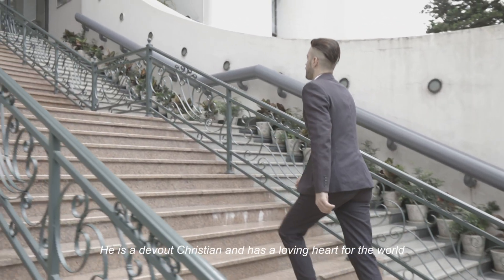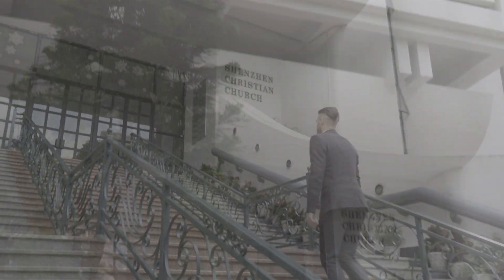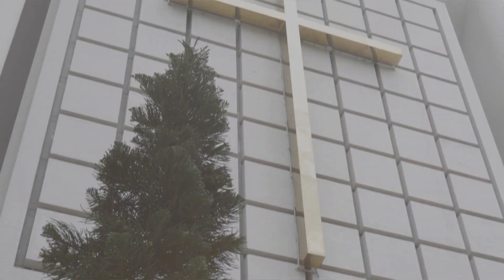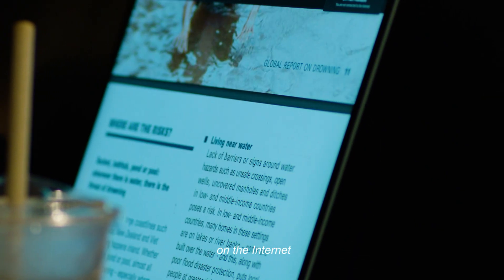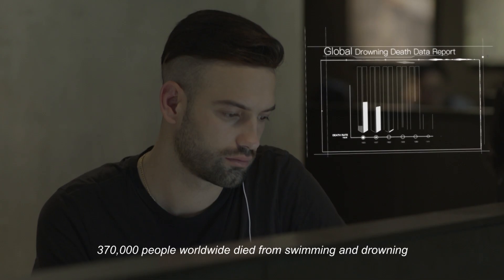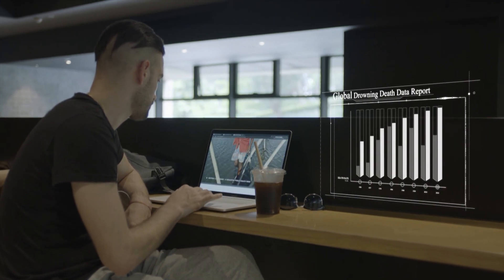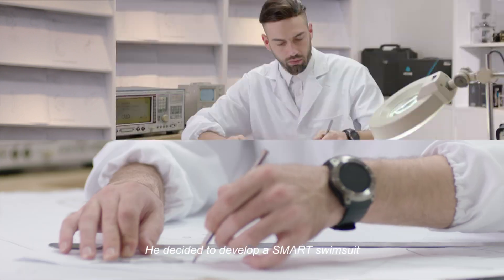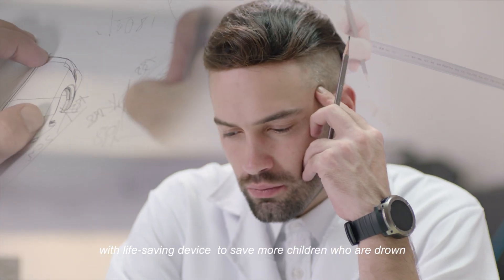He is a devout Christian and has a loving heart for the world. Occasionally, on the internet, he discovered that 370,000 people worldwide died from drowning, which touched his pity for the world. He decided to develop a smart swimsuit with a life-saving device to save more children who are drowning.